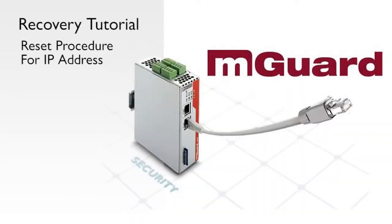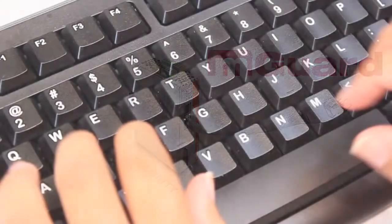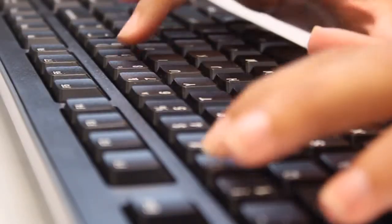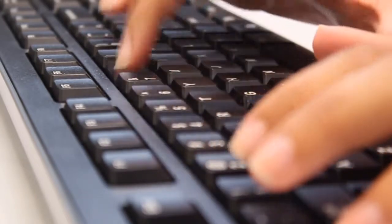Welcome to the mGuard tutorial video series. In this video, we'll show you a simple way to reset an mGuard back to its default IP address. This is useful if the current IP address of the mGuard is unknown, or you've forgotten the address and need to start over with a new IP.